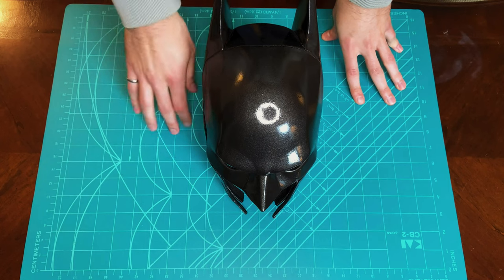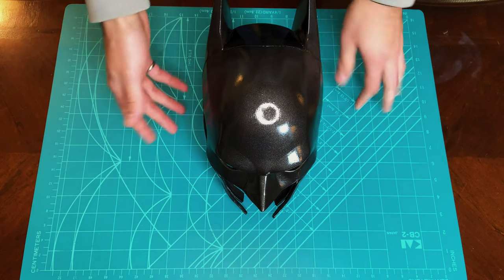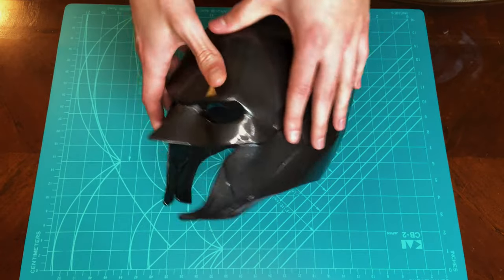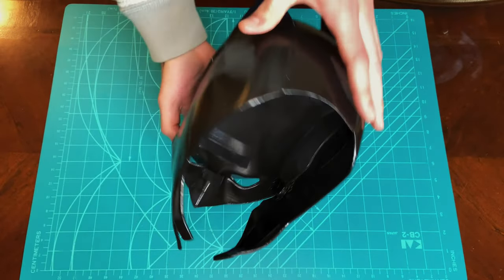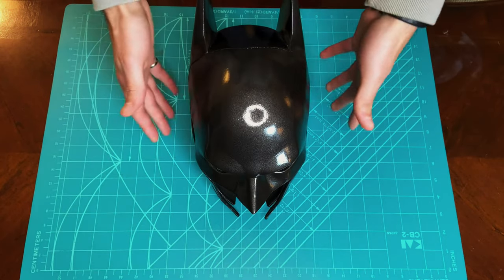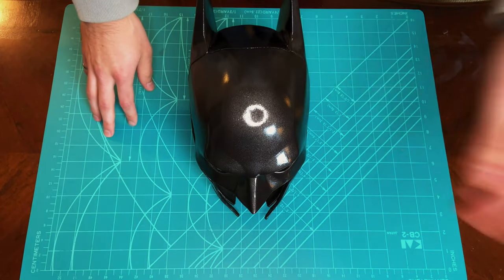After being printed, each part was sanded with 60 grit sandpaper and primed. After being primed, the parts were sanded again with 240 grit sandpaper and then PLA soldered together. After being soldered, the whole cowl was primed once again, followed by painting and then a clear coat.